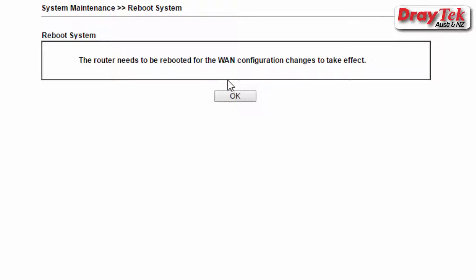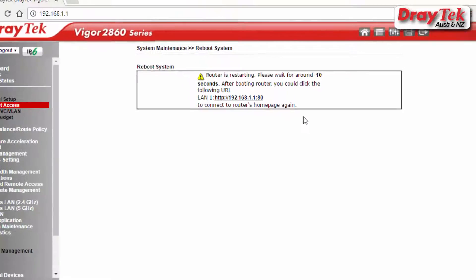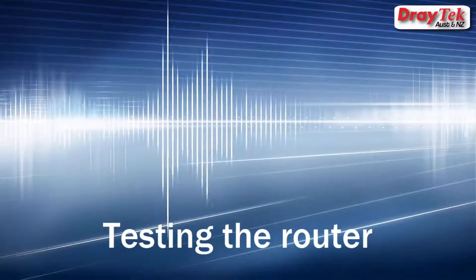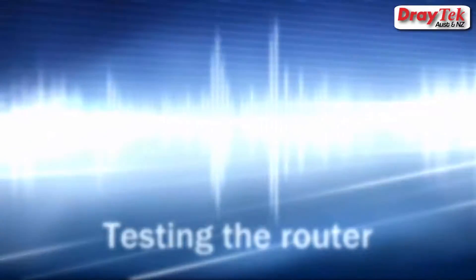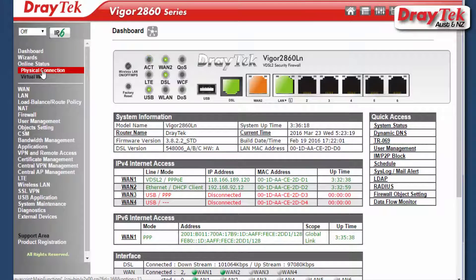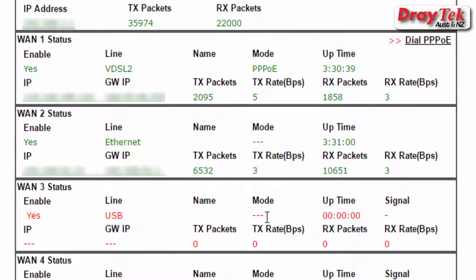The router will now need to be rebooted for the WAN configuration changes to take effect. Once the router has restarted, log into the router again. Go to the Online Status Physical Connection menu. Check that the WAN2 details are in green text with valid IP addresses displayed. We can now access the internet and the setup is complete.